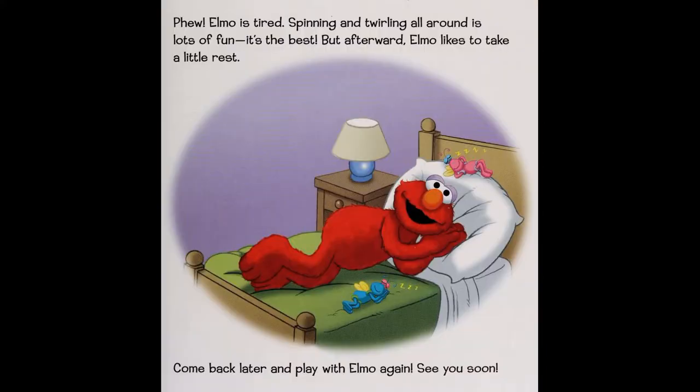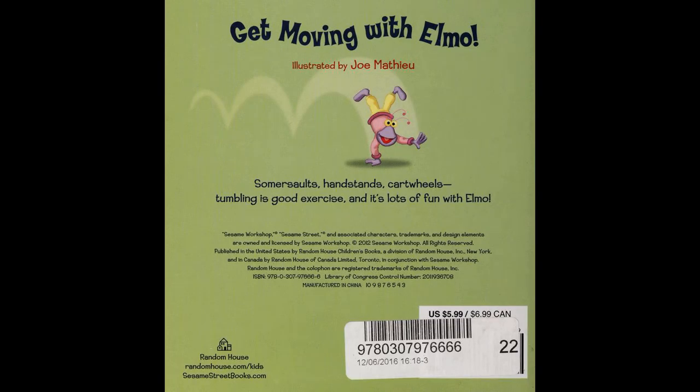Elm O is tired. Spinning and twirling all around is lots of fun — it's the best! But after all that, Elm O likes to take a little rest. Come back later and play with Elm O again. See you soon — somersaults and cartwheels!